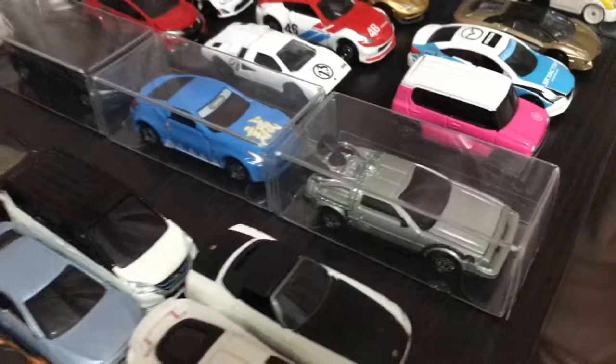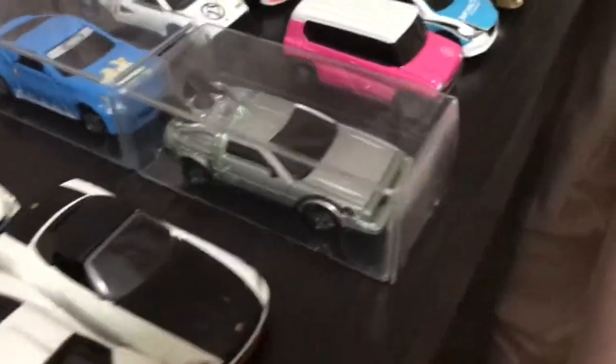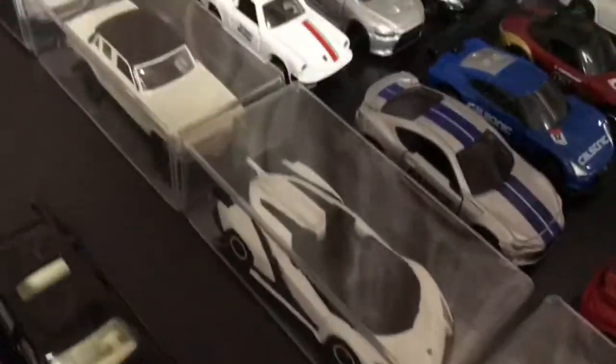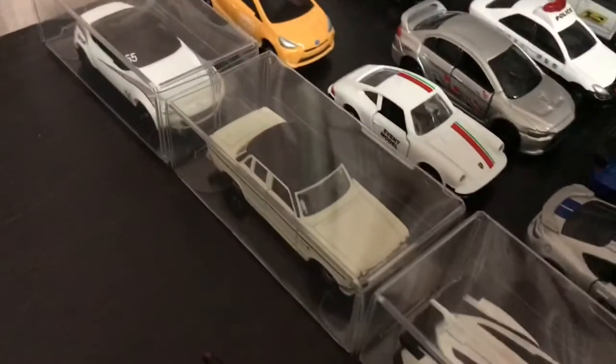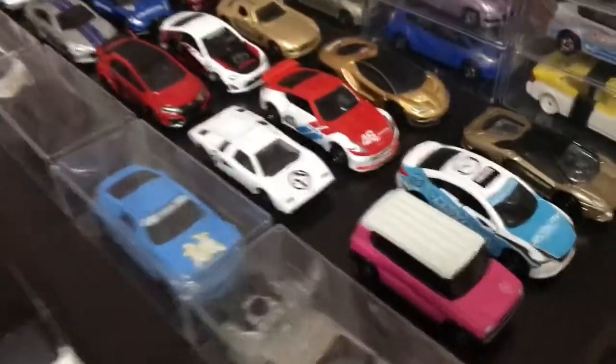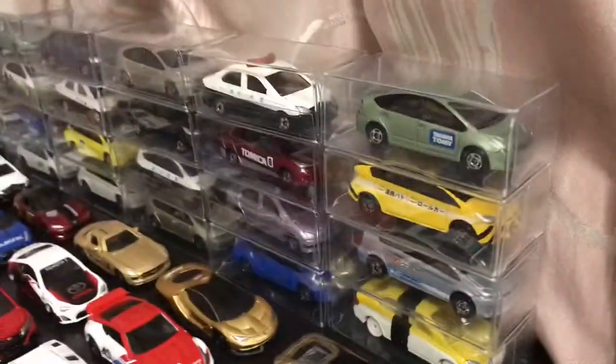Over here we have a new row of some moderately special cars with the DeLorean, Fairlady, the Impreza Sport, Veneto Roadster, Mazda Roadster, and the other Nissan — I forgot the name, sorry. And yeah, same TMs, Toys R Us, Tomcat shops, and the Prius.